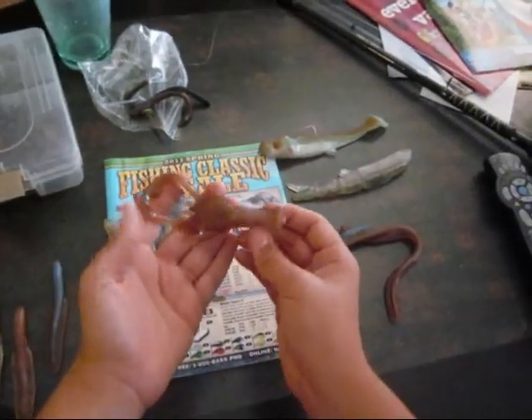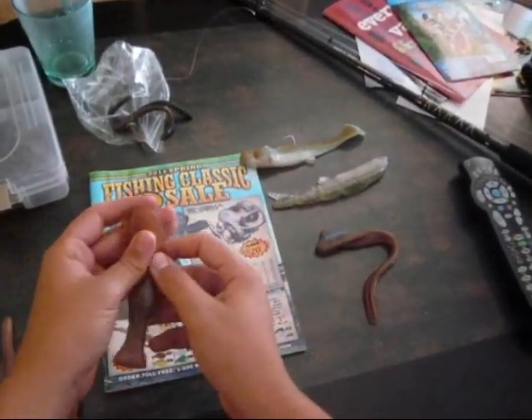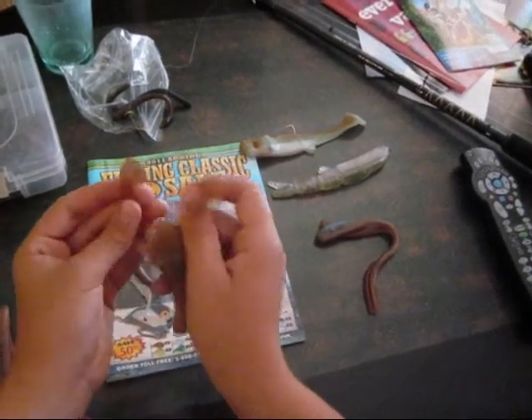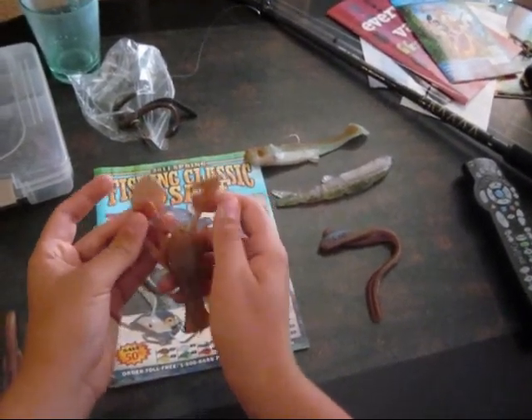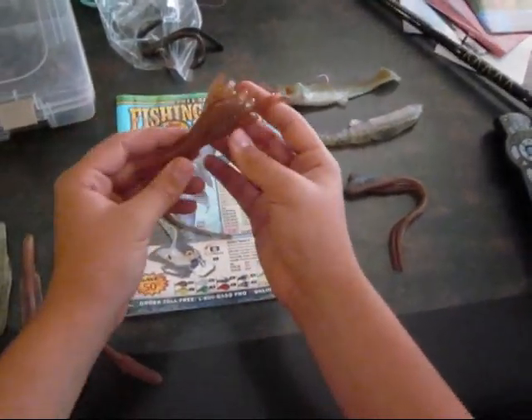They also sent me this craw, which is really cool. When you twitch it, these arms flap and move really nicely. It has a great action to it. Flipping this around heavy cover will be just great.